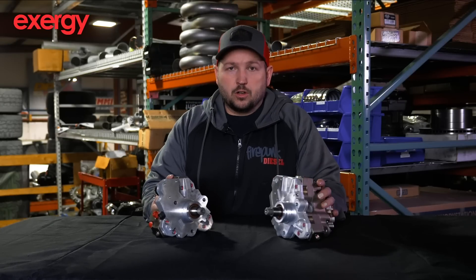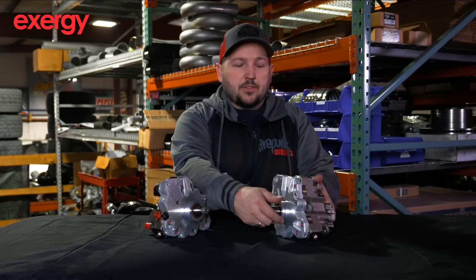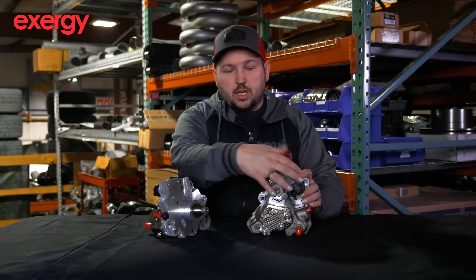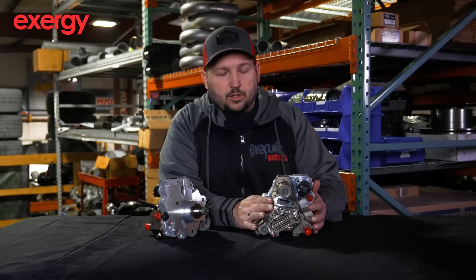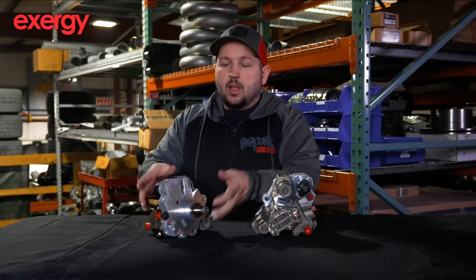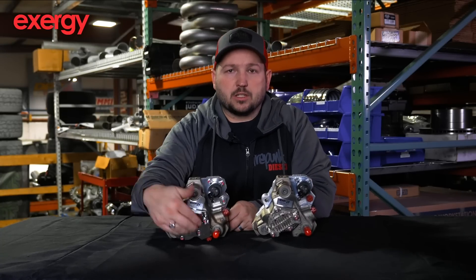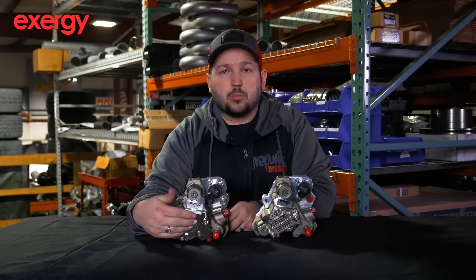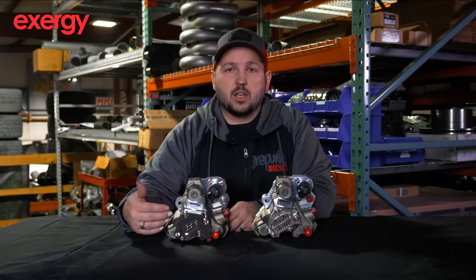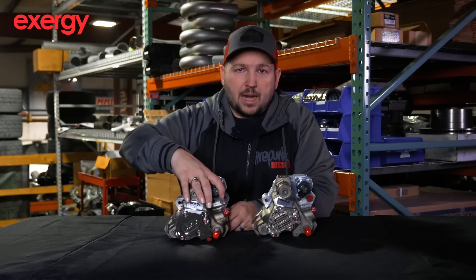These are two that I just have out here for comparison. The 12 mil pump is still all factory frame — they start them new from a new 6.7 liter Cummins CP3. The 14 mil pump has a billet rear housing and a patented gear-driven pump inside that takes your lift pump pressure and multiplies it, feeding higher pressure fuel for high RPM fueling. This is really the mac daddy of all pumps.